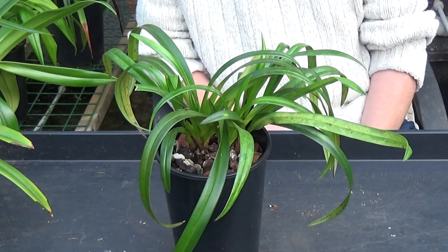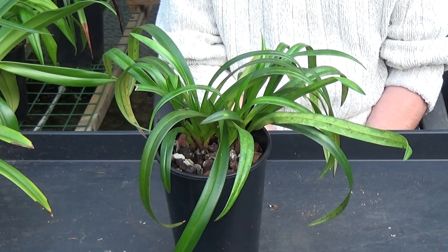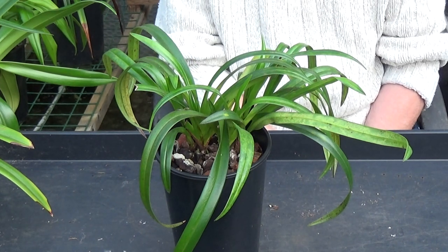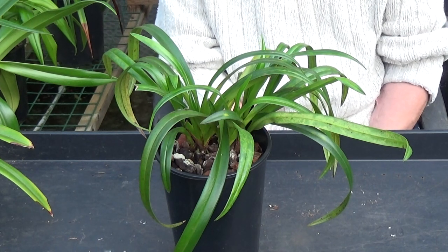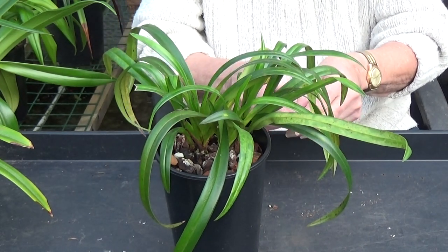Well, good afternoon and welcome to Eddowakids. Now if you remember, if you saw my video from yesterday, I was looking at Fragmopediums and I showed you a Memoria Garan Weaver which wasn't doing too well. So what I propose to do today is take it out of its pot, have a look at the roots, and see what we can do.